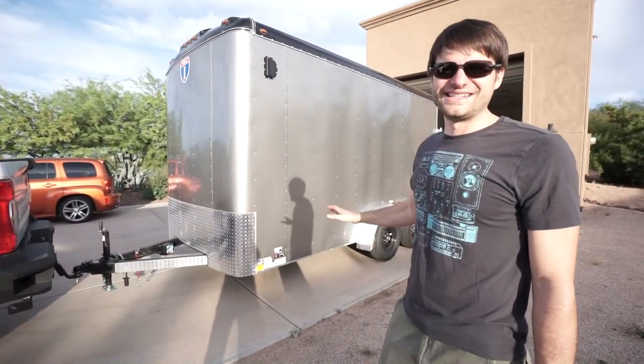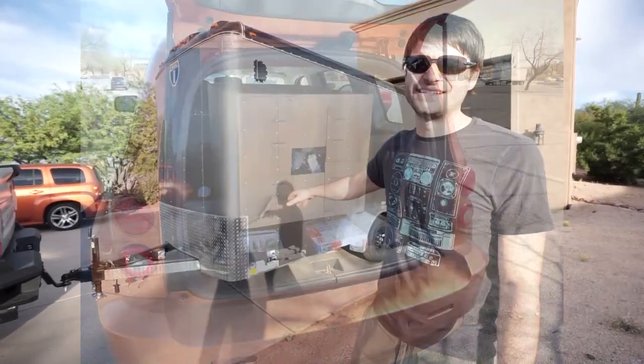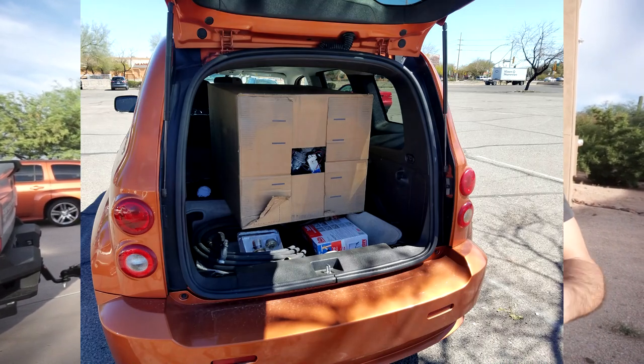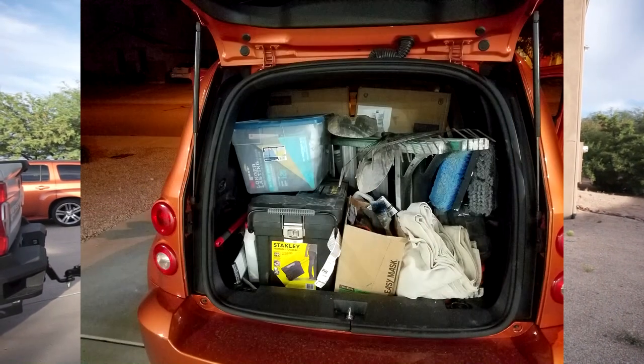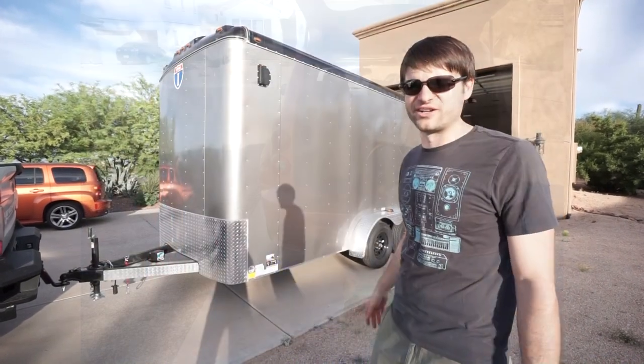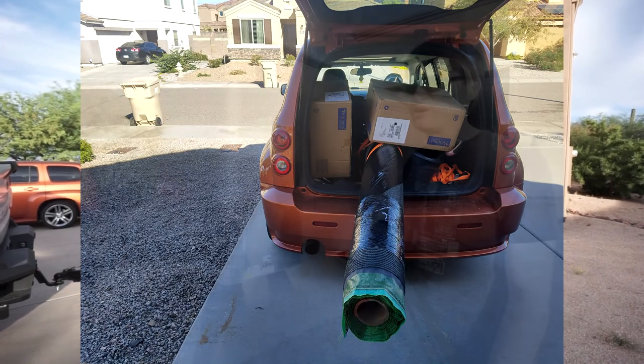We got this trailer specifically so we don't have to use our little car as a pickup truck anymore. The idea is to build rolling shelving that we can roll in and out of the trailer, with all of our different tools and equipment that we use for working on house projects.